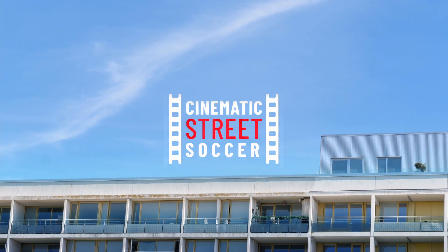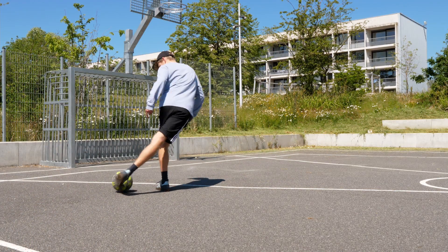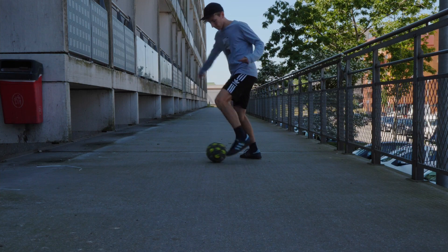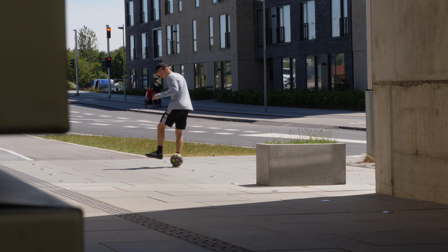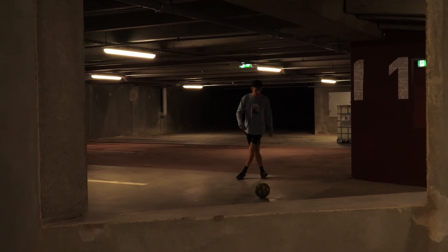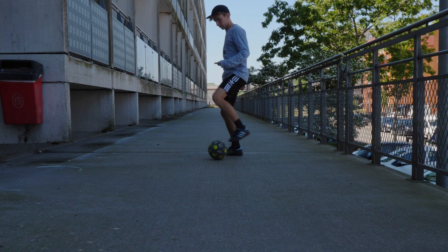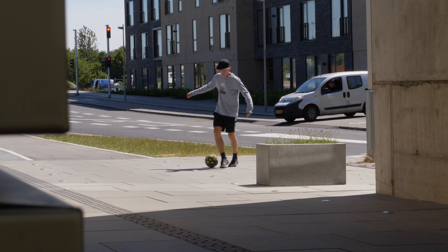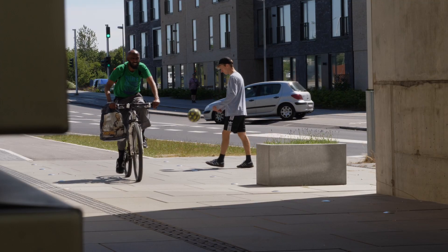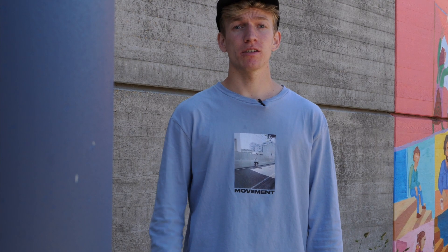Cinematic Street Soccer. This trick will be divided into four steps.